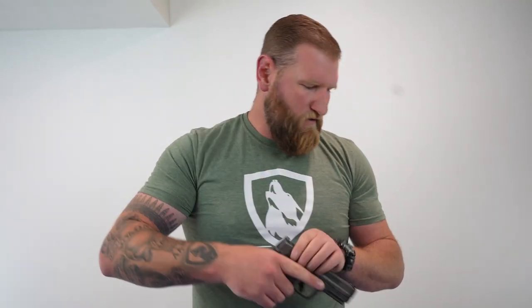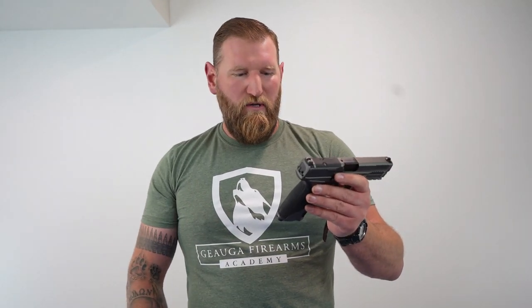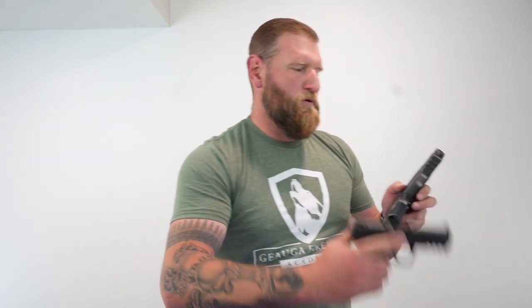If we take a look at the magwells, dimensionally they appear to be the same as the polymer version. They do have a ledge right here so that if you get a stuck mag, you're able to get your fingers in there and rip it out — a very nice feature. This will run any larger magazine, so this runs all the magazines you have with your other M&Ps, whether it's the 1.0 or all the way up to the new 2.0 Metal. It also has the same light rail you'd find in the polymer version.